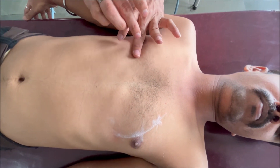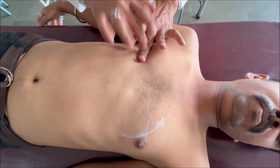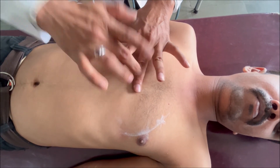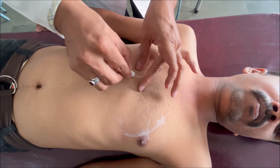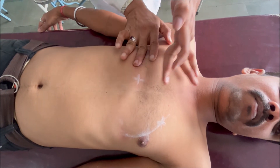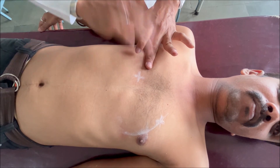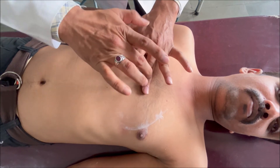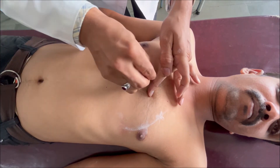In the right 4th intercostal space at the mid-clavicular line: resonant. From this point we will start percussion towards the sternum. Moving medially: resonant... resonant... now the note has changed to dull. We will mark this point. Now moving to the 3rd intercostal space, from the mid-clavicular line towards the sternum: resonant... now dull. We will mark this point.